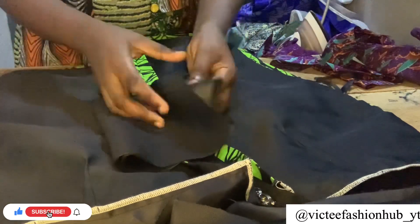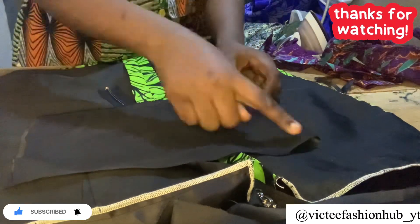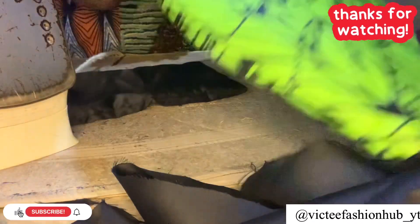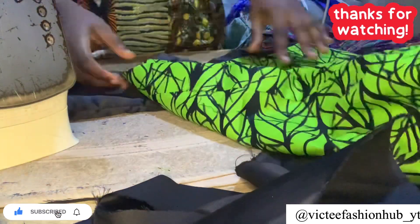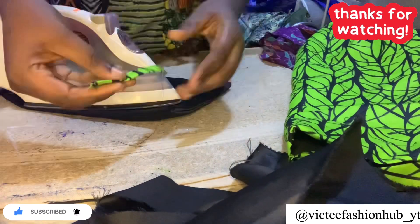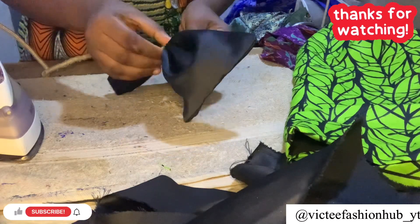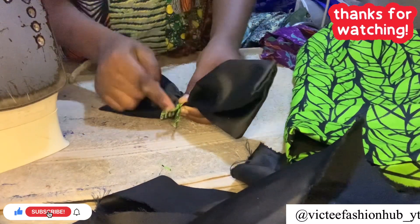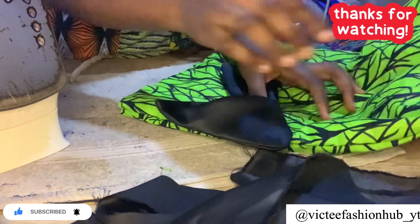After putting the zip, sew this side and we are almost done with this tutorial. For the bow, I used 11 inches by 7 inches — sew it and turn it out. At this point I iron before joining everything. The zip and side are all done and well placed. The pencil skirt is already looking good. I fold it in and turn it out, then use this small tool to turn it and sew it just to hold the bow to the dress. Then sew it to the front part.